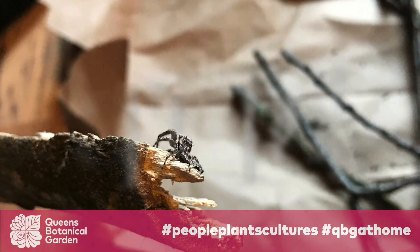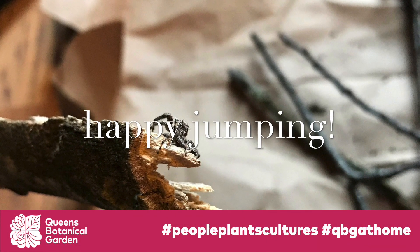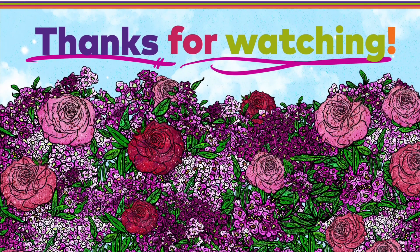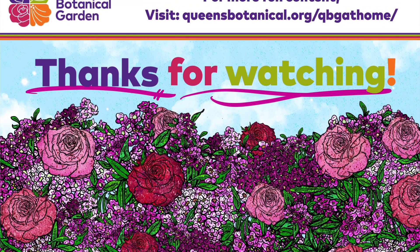From all of us here at the Queens Botanical Garden, we hope y'all enjoyed this video, and be sure to follow us on Facebook and Instagram. For more fun videos, activities, and lessons for the whole family, be sure to check out QBG at home. Thanks for watchin'!